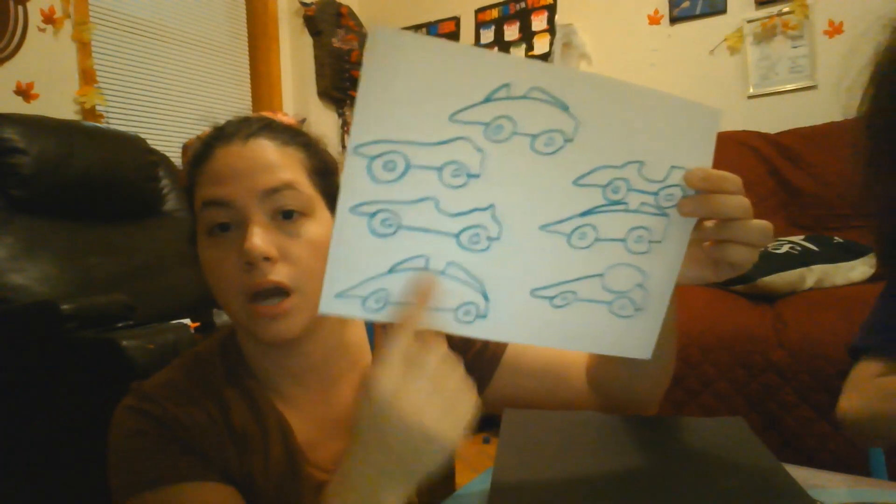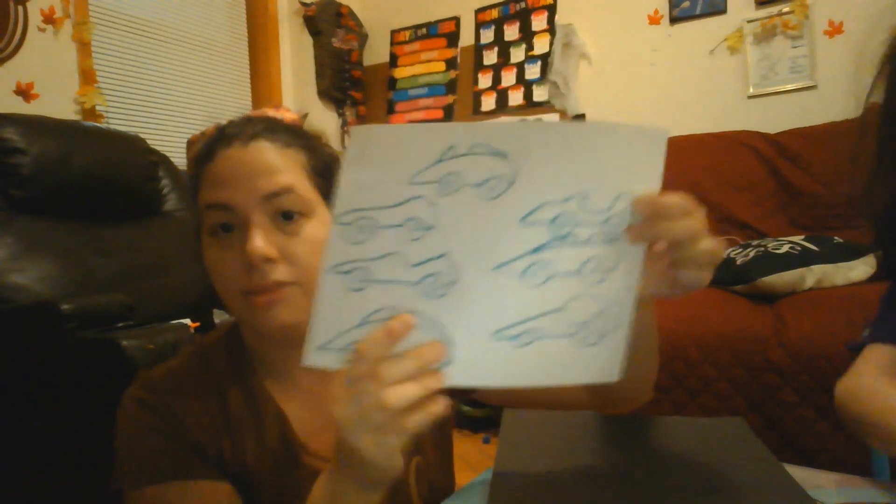So what we're going to do is we're going to color them in, and then we're going to cut them out, and we're going to cut out our number 7 and make our racetrack, and we're going to race the cars up them. Are you ready? Let's do it.